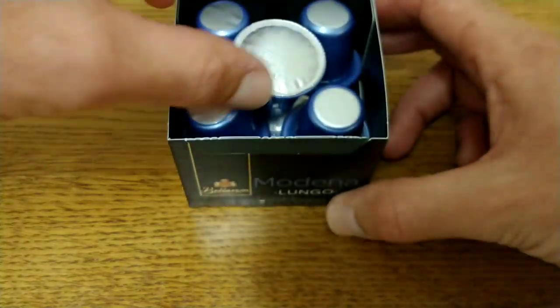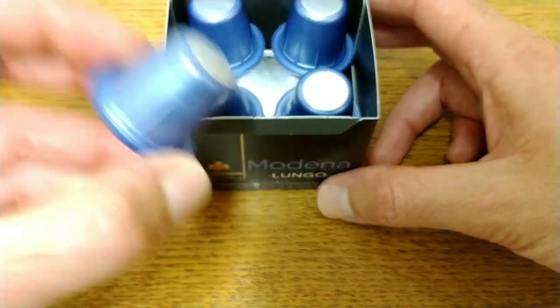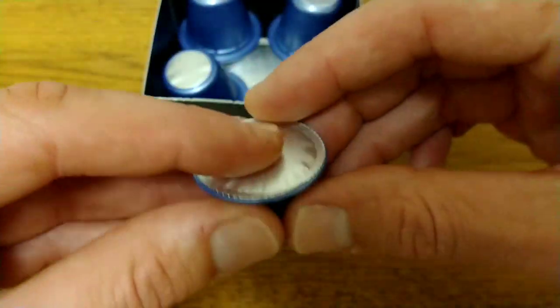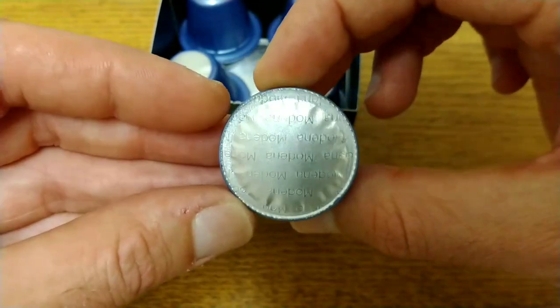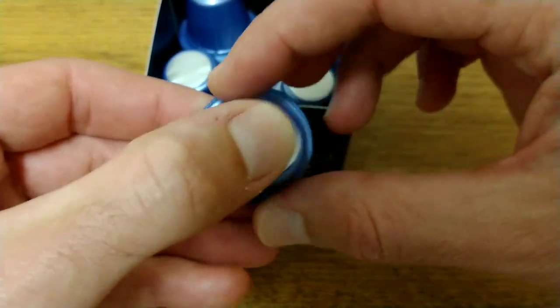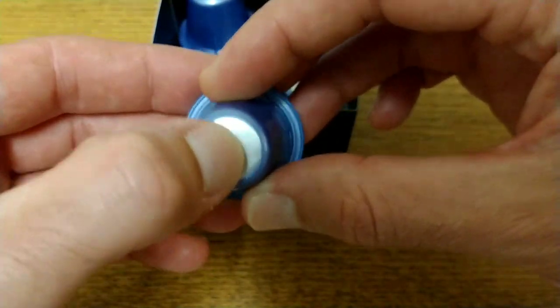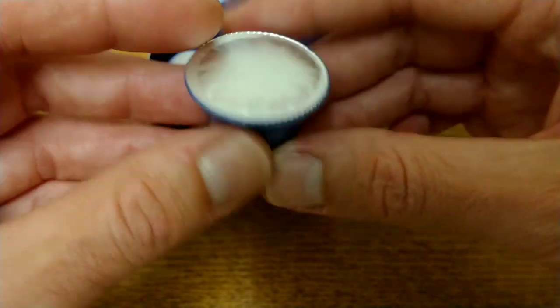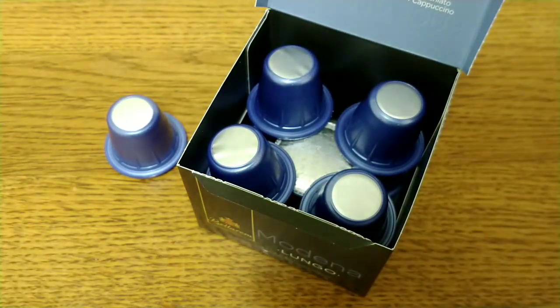Opening it up, there's just repeated information inside the box. These are the pods — they're quite inflated, it says Modernet on the top and they have foil top and bottom, which does seem to be the way they're all going at the moment. They are a little bit better than having plastic bottoms.